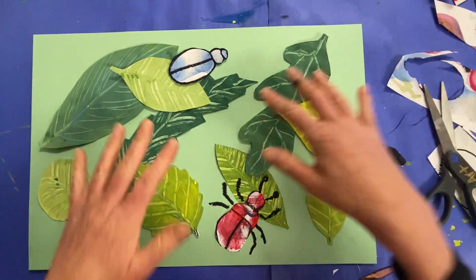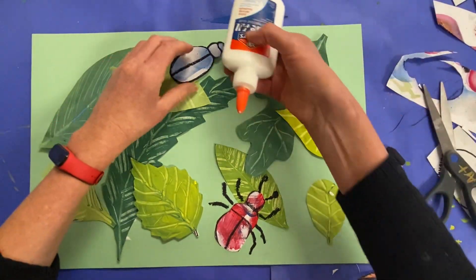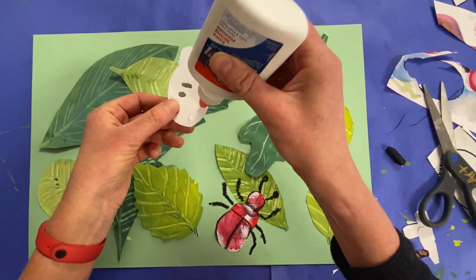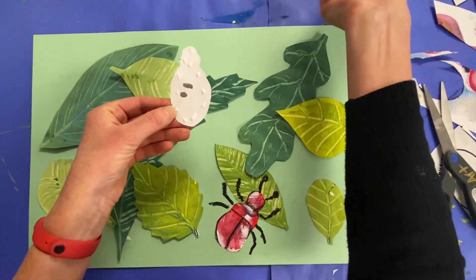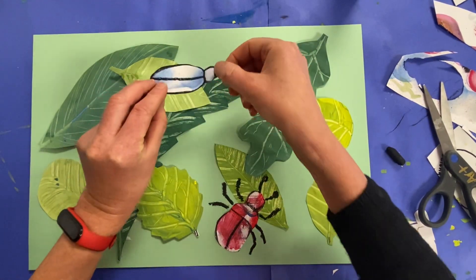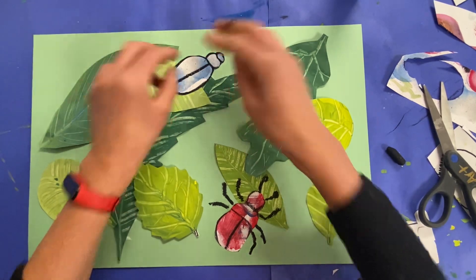Once you're happy with the placement of it, you're going to glue it down. Dot, dot, not a lot — just a small amount of glue. You definitely don't want it to squeeze out the sides; it's going to get all sticky and slimy.